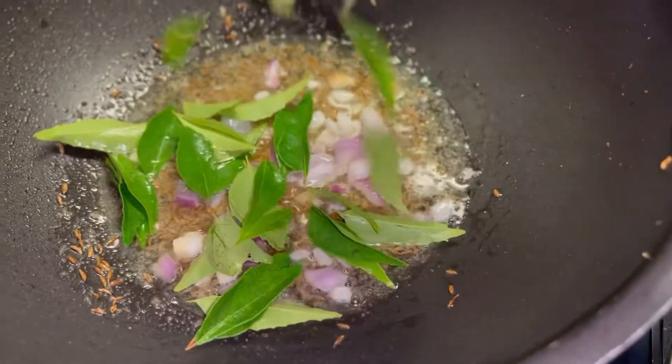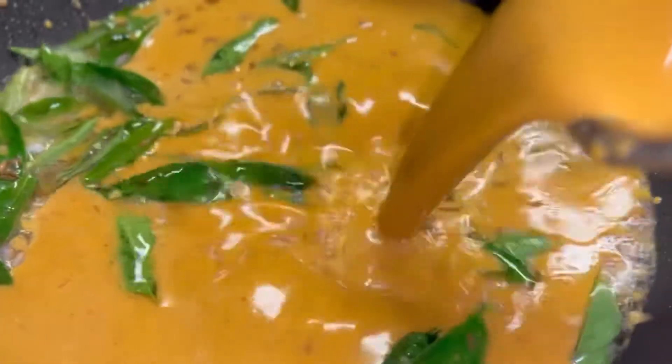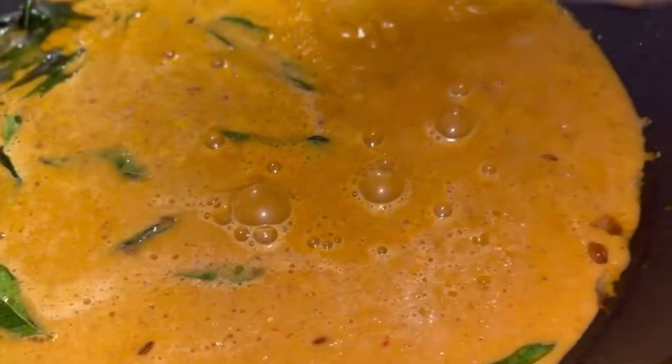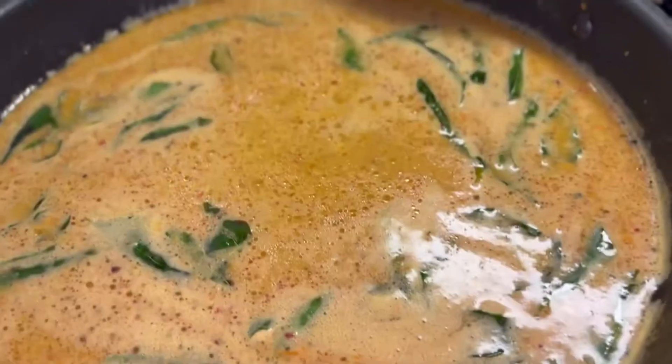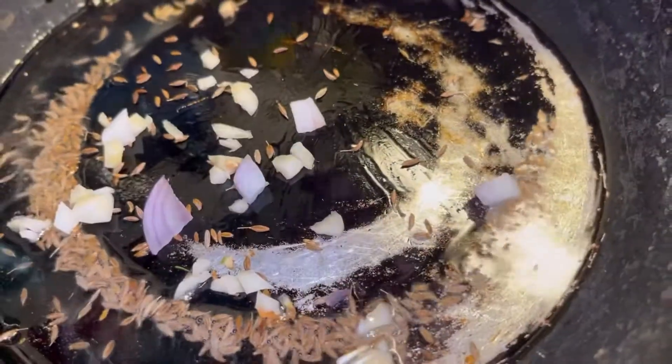I will add a base layer. I will add a bean paste into the beans and taste it. Add 1 teaspoon of the bean paste and mix it into the beans.